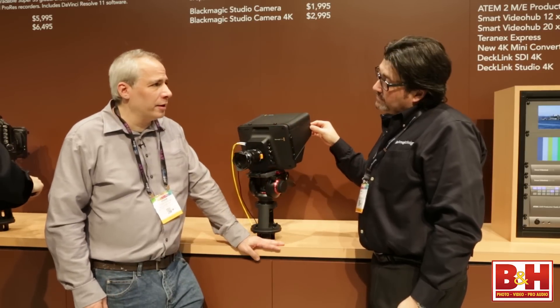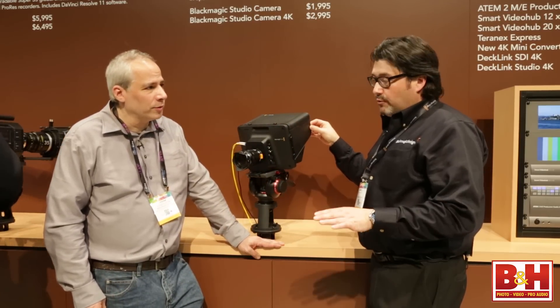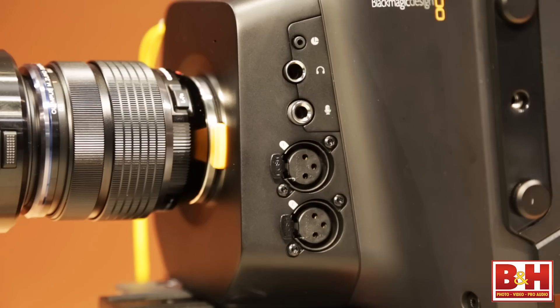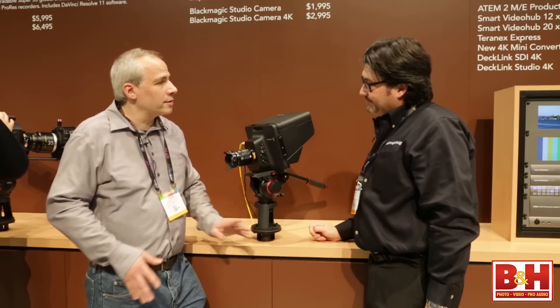What I'm not seeing here is recording capabilities. There's no recording capabilities — it's designed to be a live camera. We also have mic and headphones so that you can have talk back to the director, so this is studio only. So the intercom system is already built in.